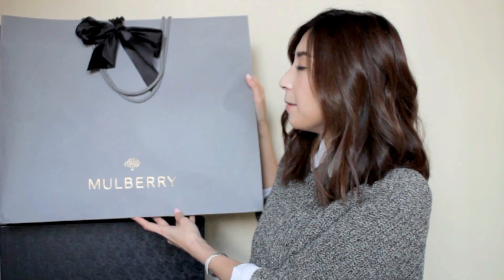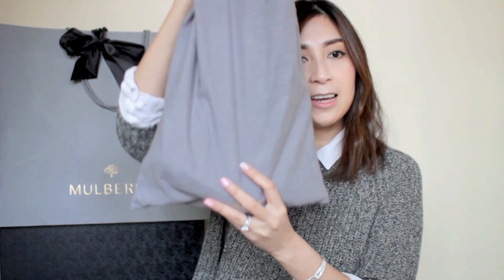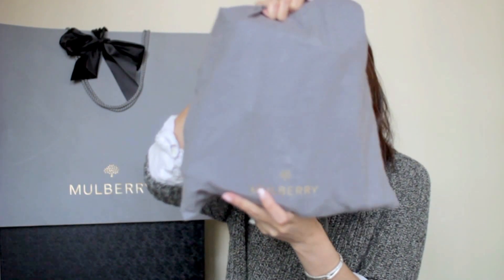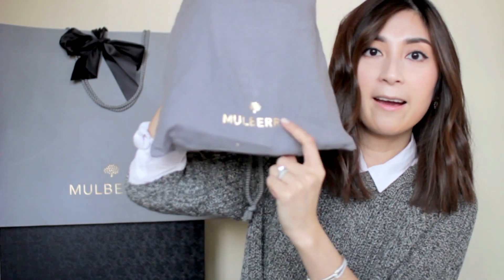Basically when you first get a Mulberry handbag, whether you got it from Mulberry online or a Mulberry boutique store, it'll come in this little shopper bag right here. It is a gray color shopper bag with a black ribbon tied on top, the Mulberry logo foiled in gold on the front with the Mulberry tree. It also comes with a box in the same gray tone color. Inside you'll find the dust bag, also in a gray tone color with the Mulberry word foiled and the Mulberry tree.